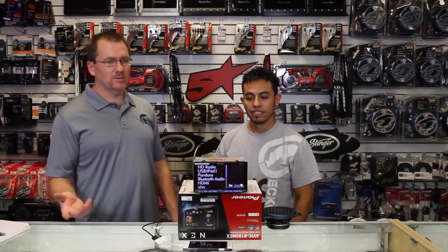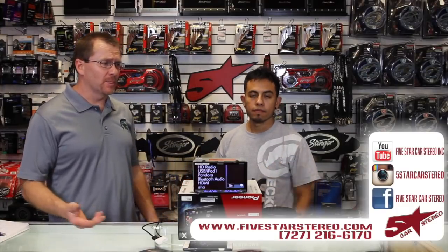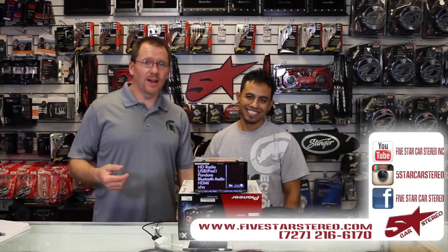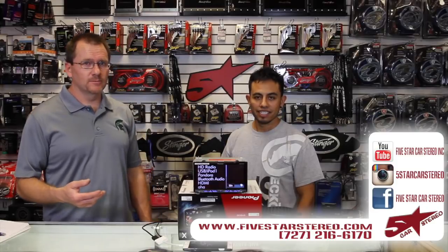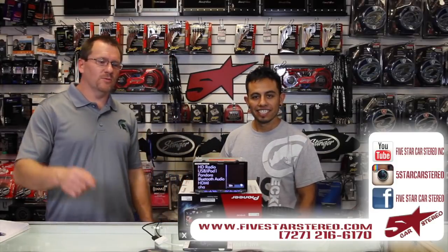Thanks for watching. If you have any questions, comments, or whatever, feel free to leave them below. If you liked the video, please subscribe — and if you didn't, we'll try again later, but subscribe anyway. You can find us on Facebook, YouTube, and Instagram. We'll see you next time. Have a good night and stay tuned for more videos.